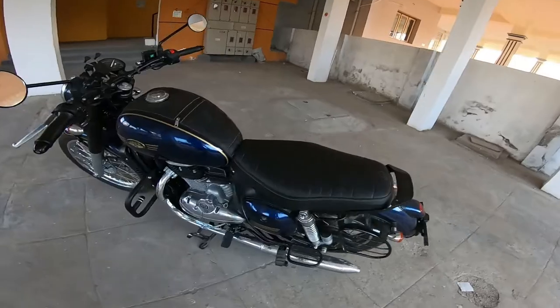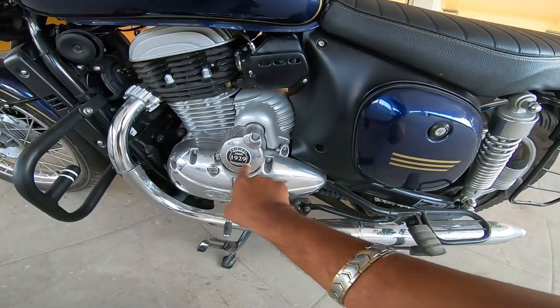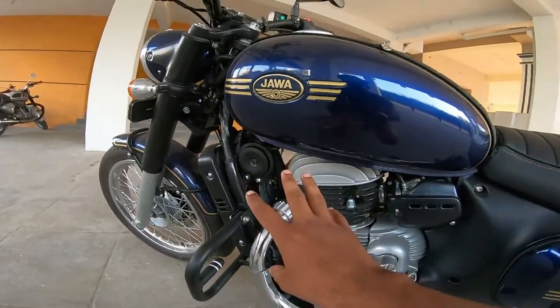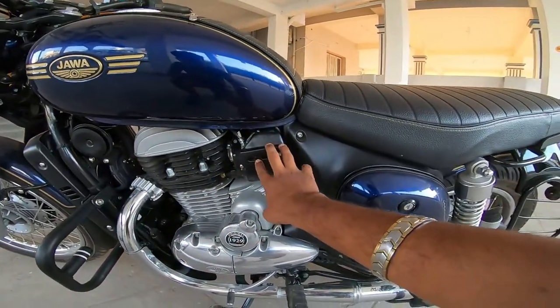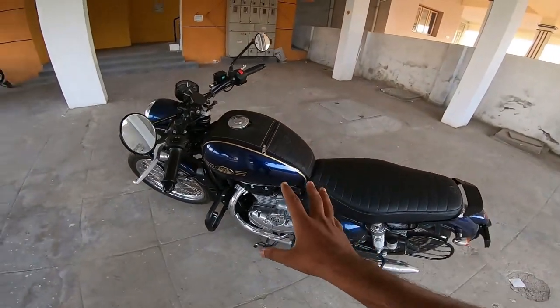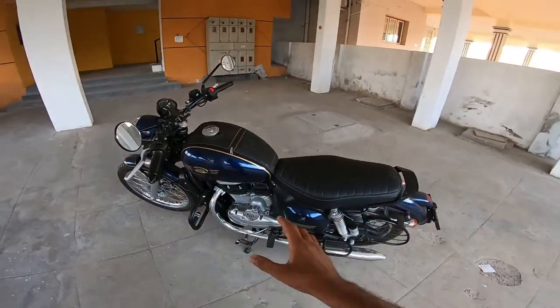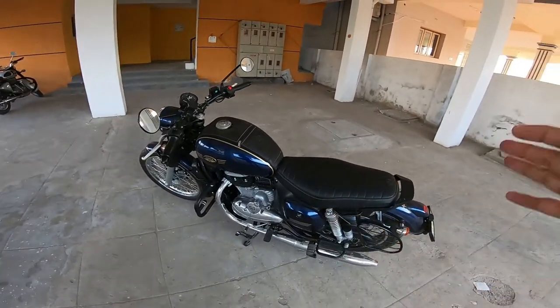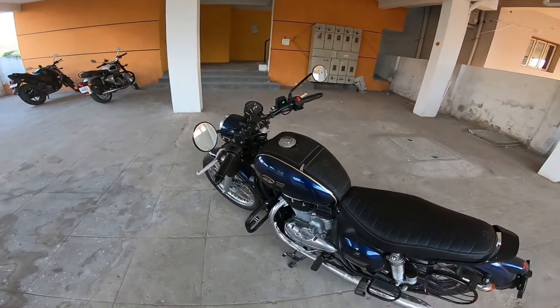On the side of the bike, there is a logo on the starter motor referencing the original Jawa 1929 heritage. This is a fuel injection type. Looking at the tank capacity, we have 14 liters. For a cruiser bike, 14 liters is the first time for me, so you can mention your comments in the comment box.